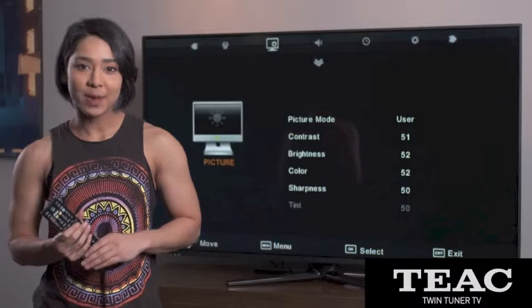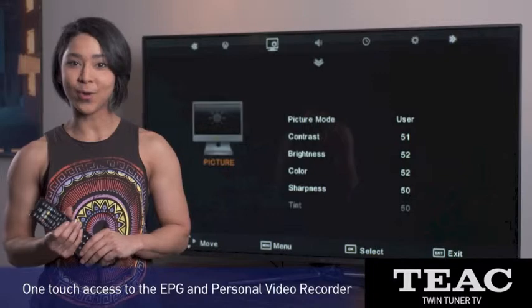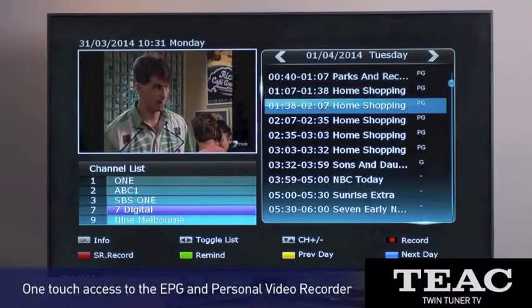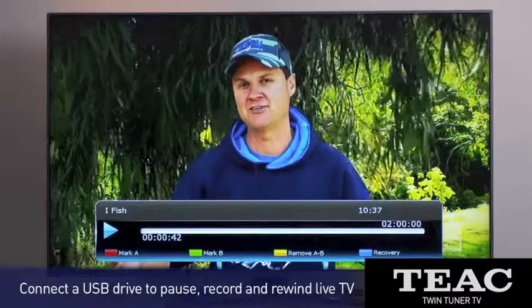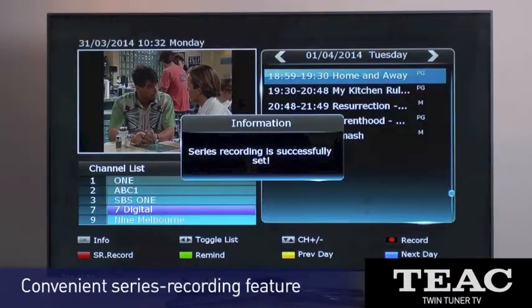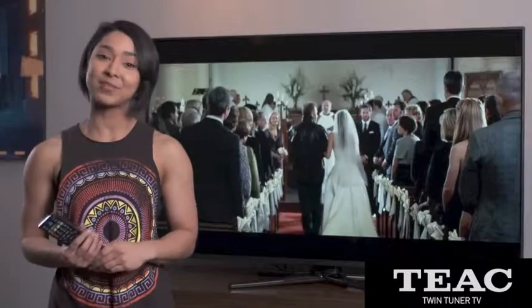The on-screen menu experience is seamless, fast and user-friendly, and the remote control offers one-touch direct access to a range of features including the electronic program guide and DVR functions. An easy-to-use series recording feature means no more missed episodes, and it's all on premium 1080p LED LCD panels that make no compromise on viewing performance. Twin Tuner TVs from TEAC.